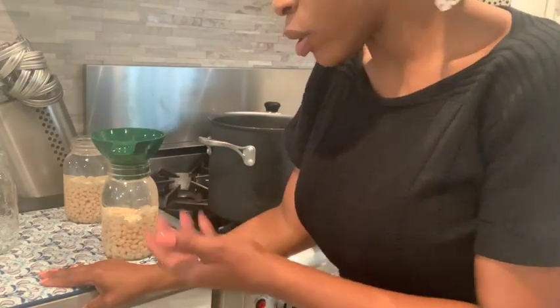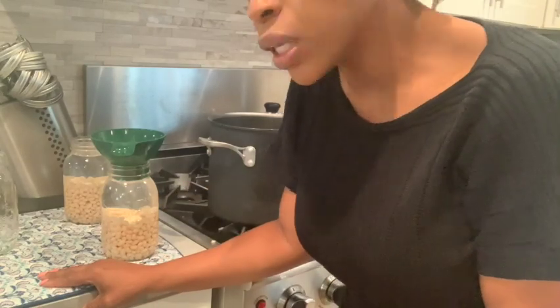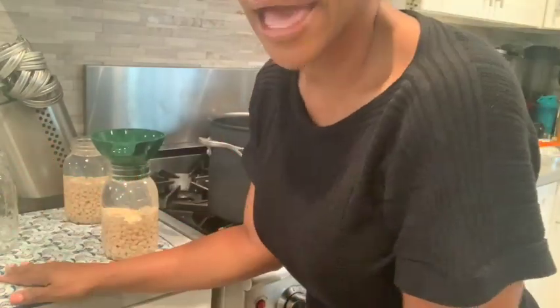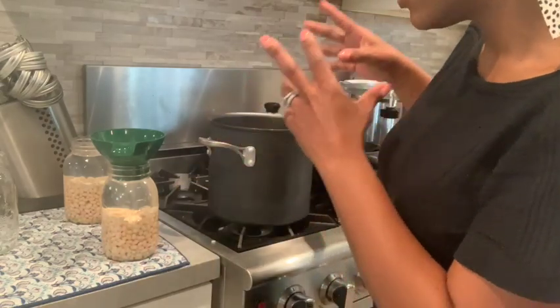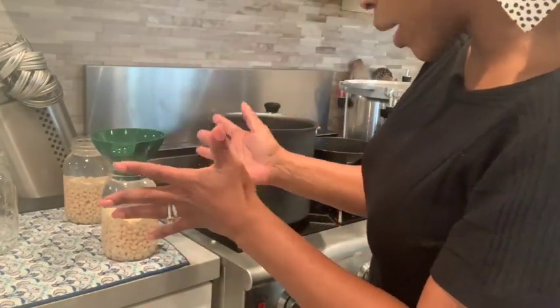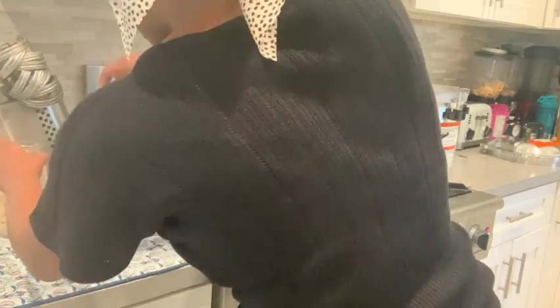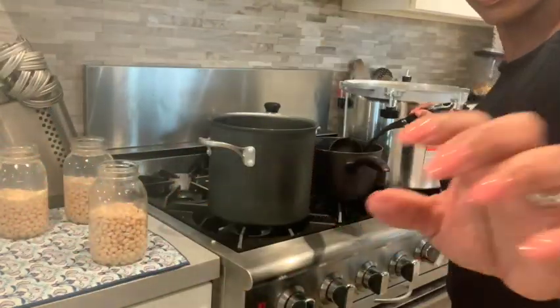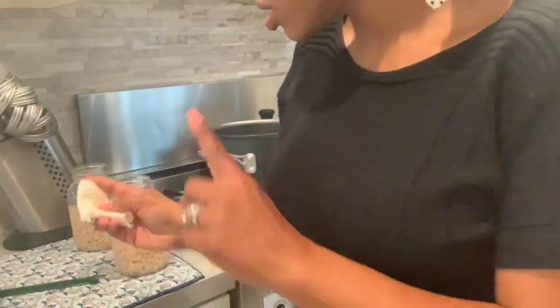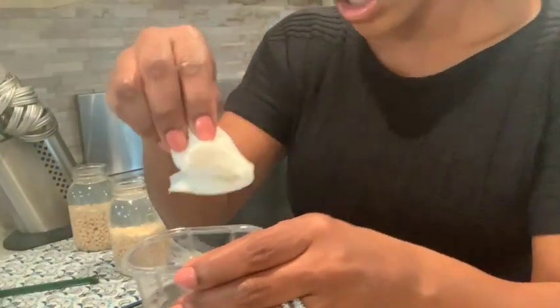So I made four jars of regular beans. I have so many beans — five pounds of beans is a lot — so I'm going to save two for the seasoned ones. I'm going to fill this last one up. I've got two more jars left.